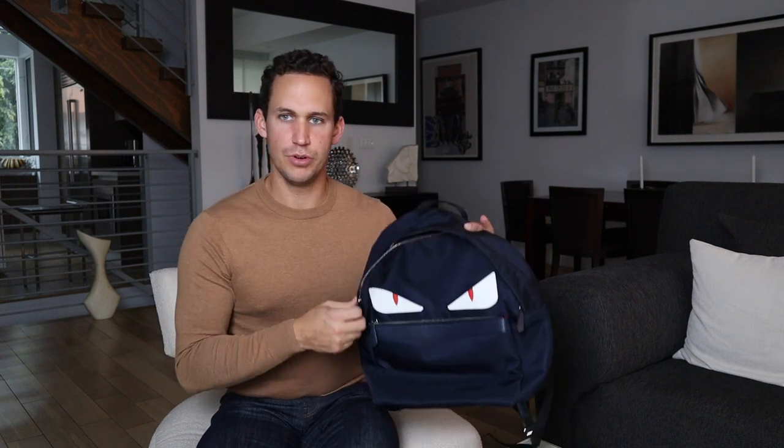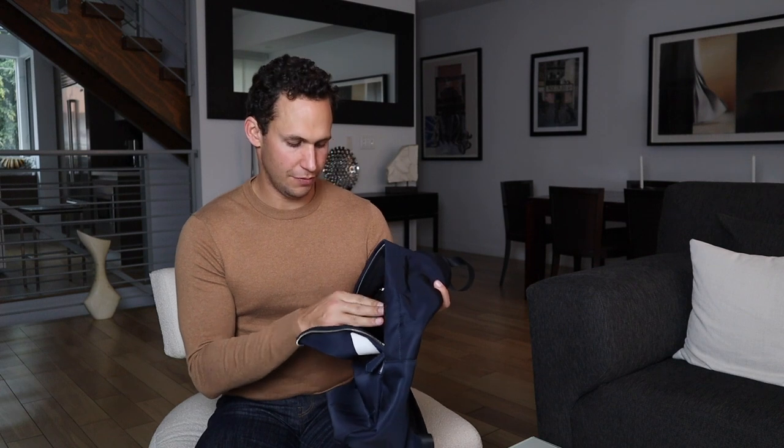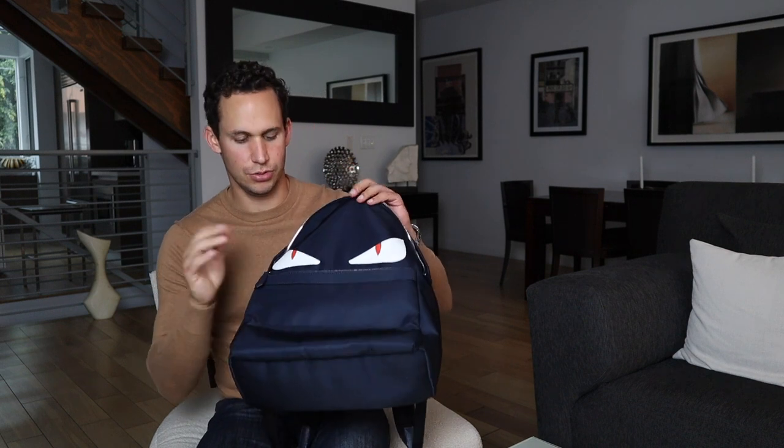I definitely recommend taking care of your possessions — these will hold their value. They're designer bags, so they hold their value better than most. If you buy them and keep them up, you can sell them down the road if you're not interested anymore. Buy good quality bags, keep up with them, and you can always get rid of them later. If you enjoy bags and accessories, don't be afraid to invest a little money because you can always get your money back.